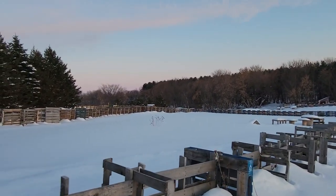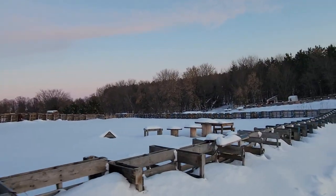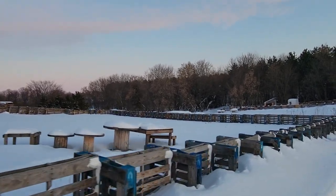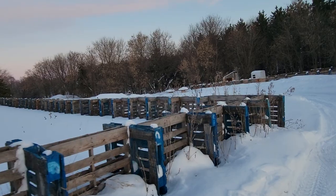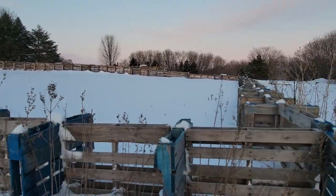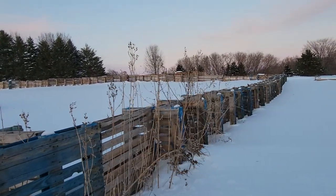You get yourself some three-inch screws, and you get more pallets and you keep going with them. You can do it — you can do anything you put your mind to. Look at this: these pallets are repurposed.